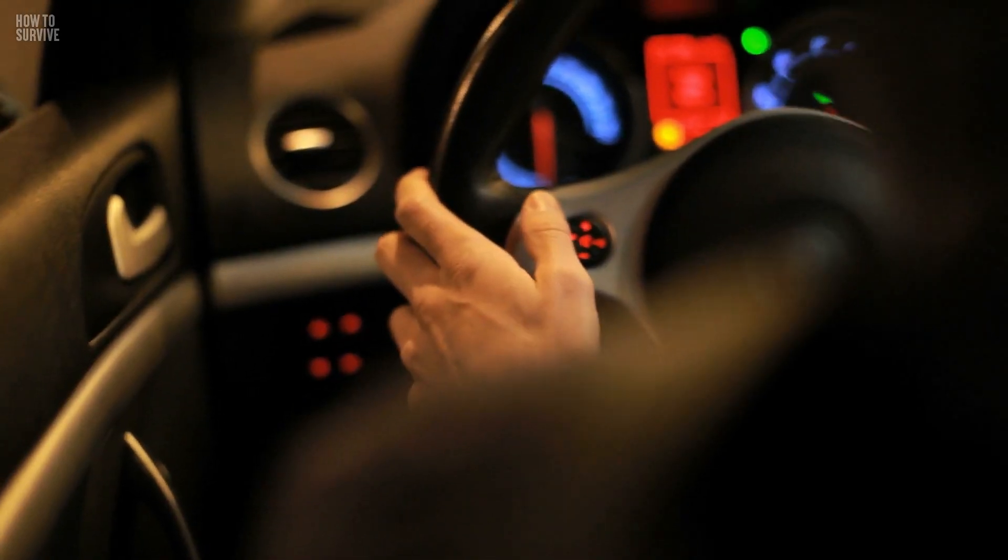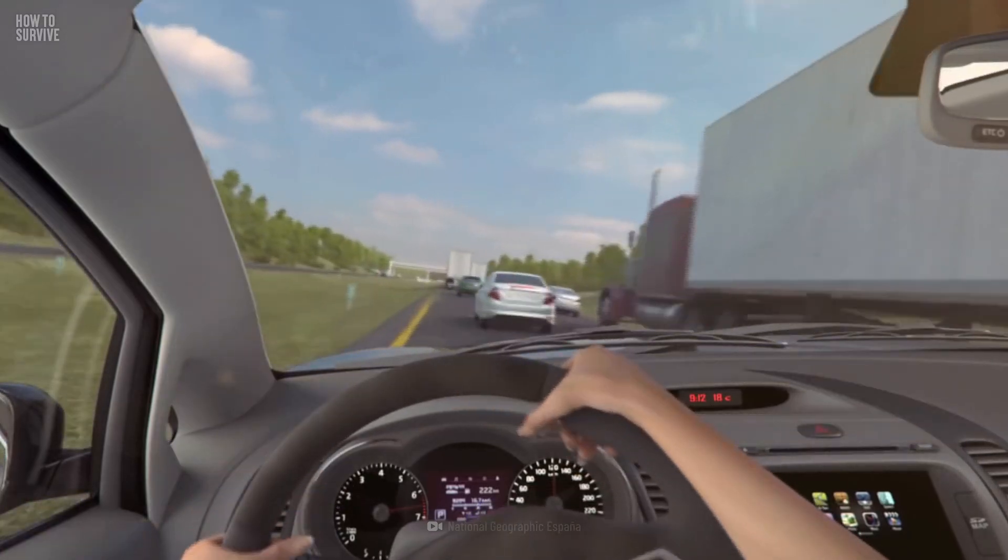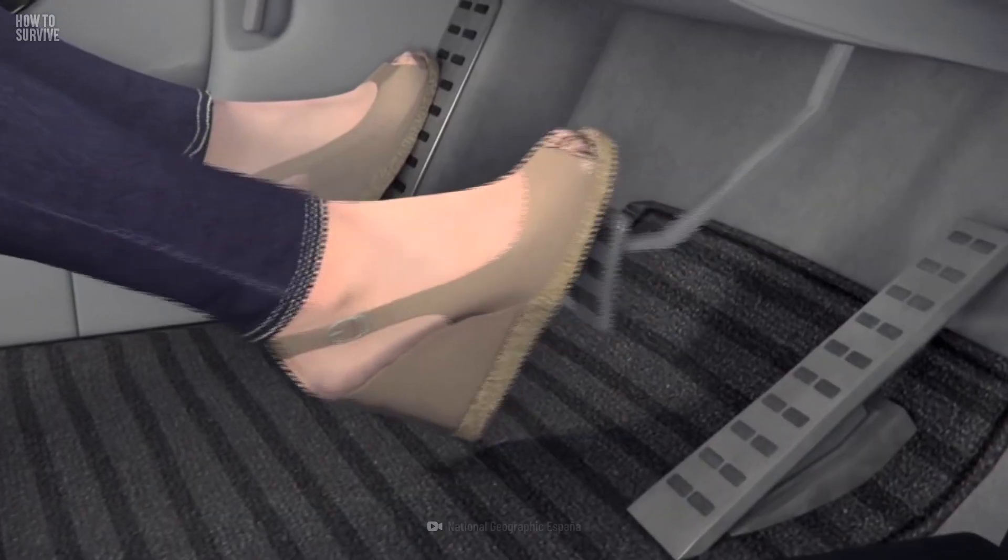Speed lovers like you face a lot of challenges, so you can always count on us to help you get out alive — even if your car's brakes fail. To find out how, keep watching How to Survive.